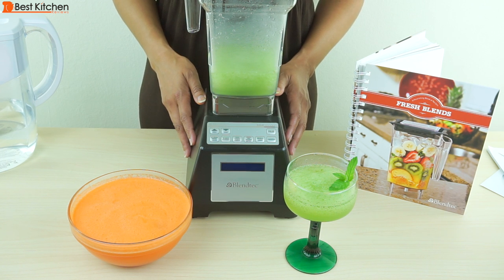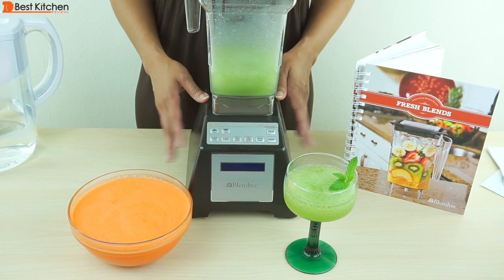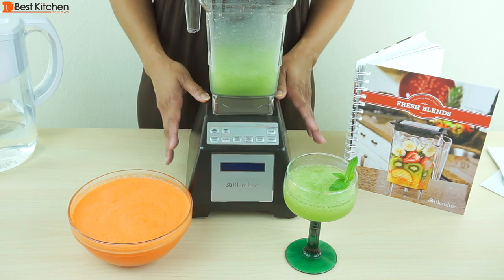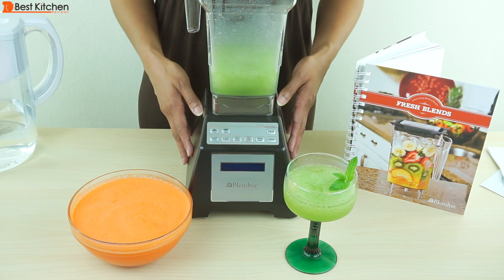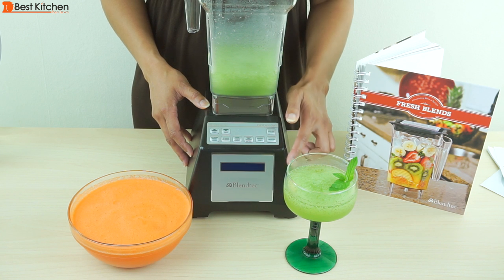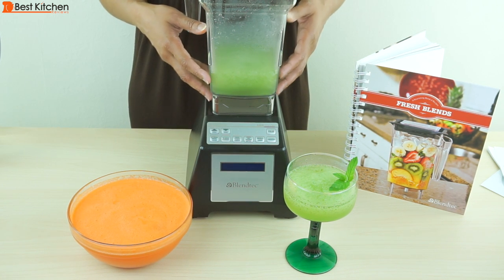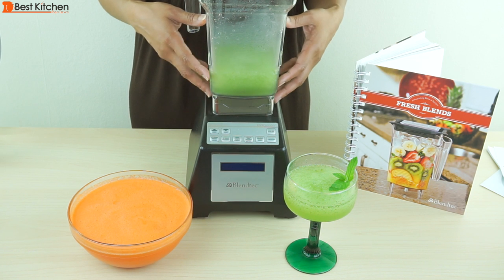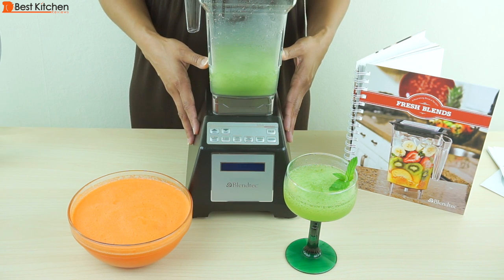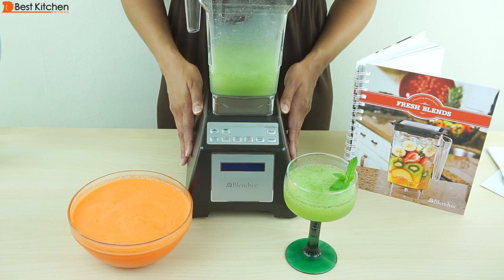I will be doing a Blendtec versus Vitamix video next, so subscribe to stay tuned for that. Overall the Blendtec did a great job blending everything we threw into it. You will be spending quite a bit of money on this blender, but it does come with an eight-year warranty. If you like a blender with a computer and pre-programmed cycles, the Blendtec is a very good choice. I was very impressed that the cycles worked well — you can just press the button and walk away. Cleaning is super simple, nothing gets stuck anywhere in the jar. The Blendtec is really easy to use and very efficient. The link is in the description below — I hope this review was helpful, thanks for watching!